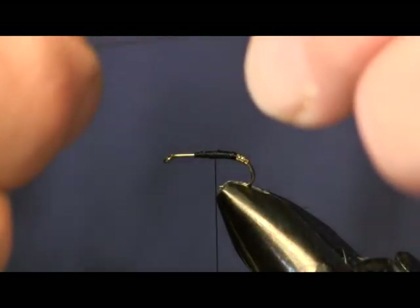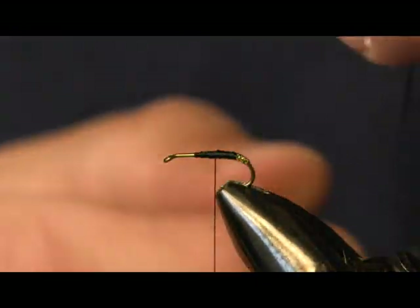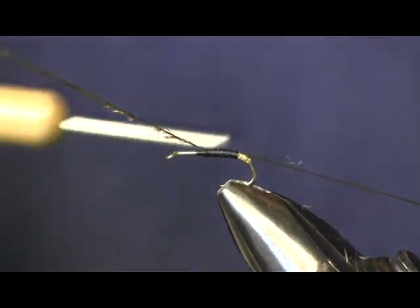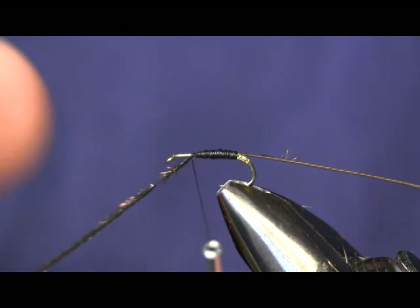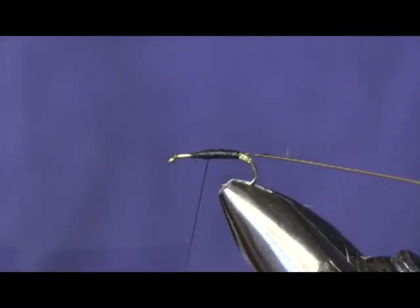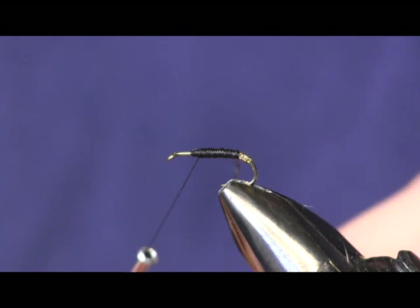The next thing we're going to use is a piece of stripped peacock quill. If you watched my video on the Quill Gordon, I showed you how to take a piece of peacock quill and strip it off — that's all we're doing here, just stripping all those green fibers off. We're going to put it on and wrap it back to that gold, then wrap our thread back up. The quill body doesn't make a real thick body, so I just like to add a little bit of thread underneath it to build it up a hair — not much, because we want to keep a thin, natural size body.